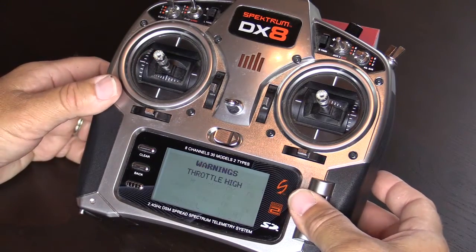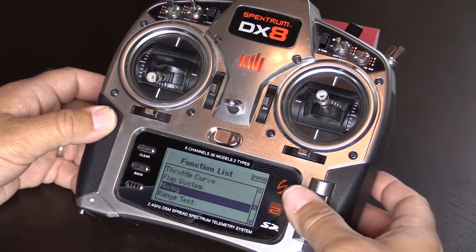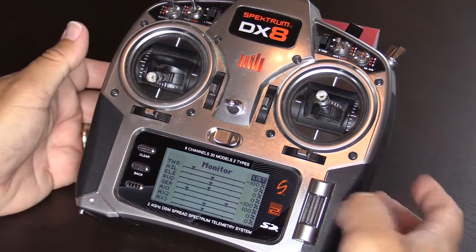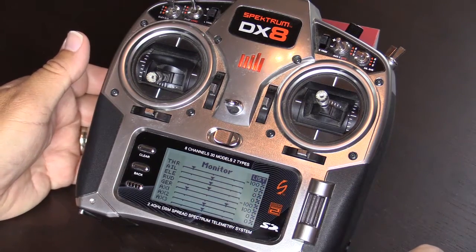Click save. Now your transmitter is calibrated. To verify calibration, go to your monitor screen and you should be reading zero, or at least within one, on each axis with the subtrim and trim set to zero.